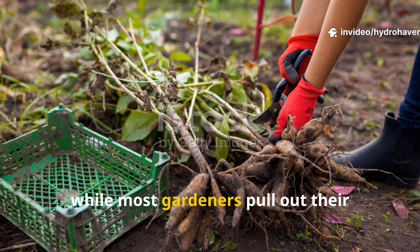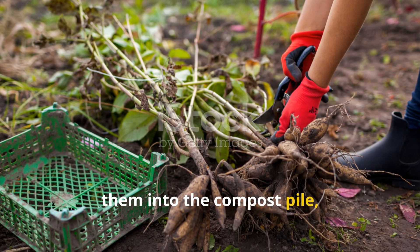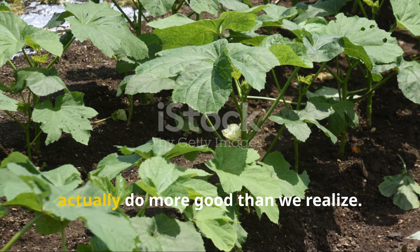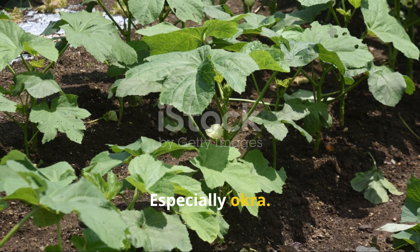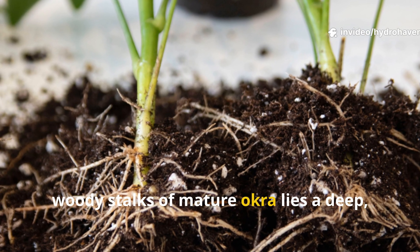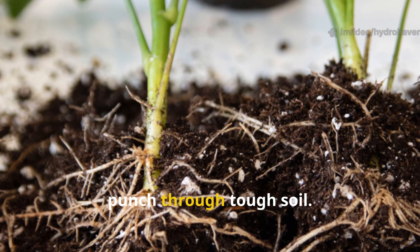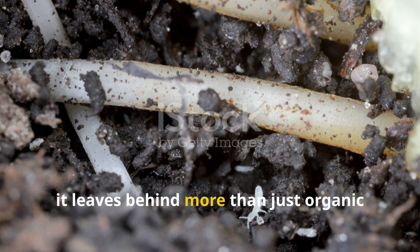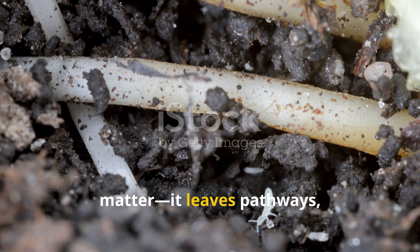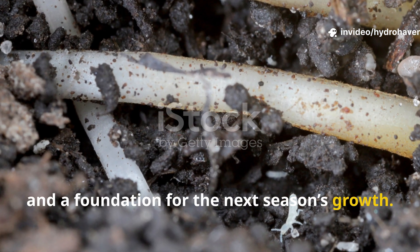While most gardeners pull out their plants at the end of the season and throw them into the compost pile, leaving certain crops in the ground can actually do more good than we realize — especially okra. Beneath the tall, woody stalks of mature okra lies a deep, fibrous root system designed by nature to punch through tough soil. Once that root dies and decays, it leaves behind pathways, fungal food, worm trails, and a foundation for the next season's growth.